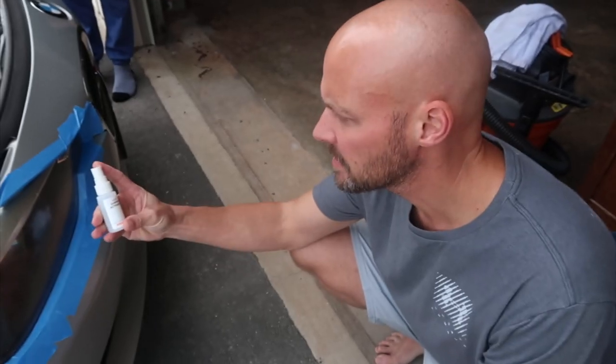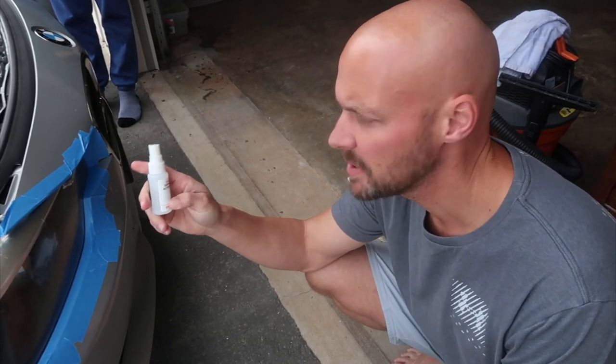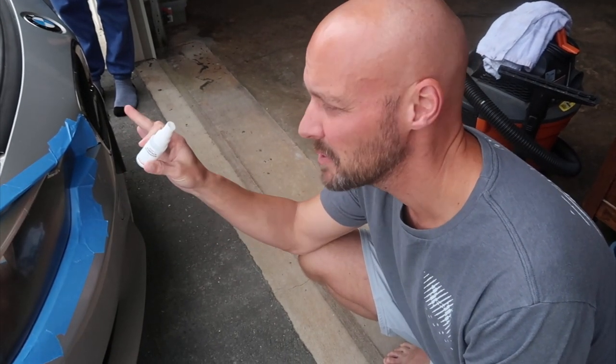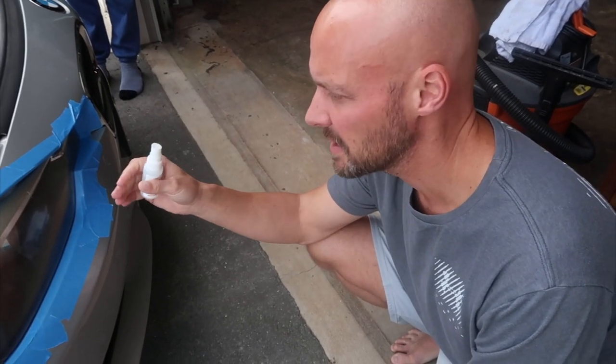The first step is to put the surface activator on. Spray it generously on the headlights — don't use all of it because you'll need it again in a later step. Spray it on, leave it for 30 seconds, then completely rinse the light off to get rid of all the corrosion.